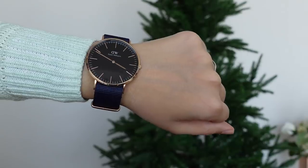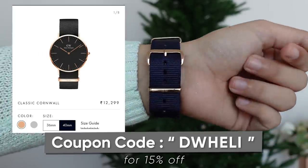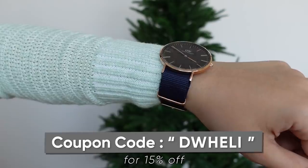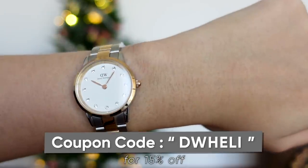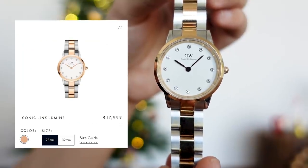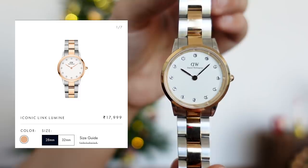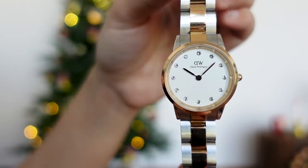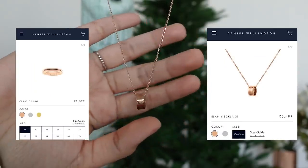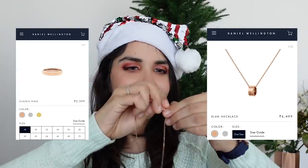Before we start decorating the tree, I wanted to give you a few gifting options from Daniel Wellington, because I got this watch for myself. I actually paid for it — it wasn't sent as PR — I bought it for myself and dad to share in their recent Black Friday sale. If you're looking to gift someone and want to go all bougie, you can go for the Lumine collection, one of their latest launches. It features crystals and is one of their high-end ranges, starting from 2,399 rupees for rings.